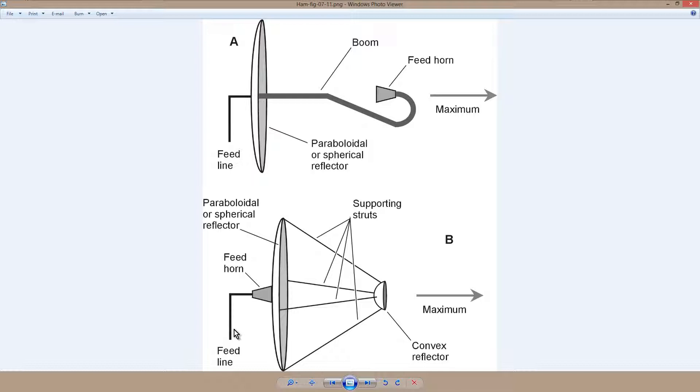So that is called a Cassegrain system, and the advantage of this is that your feed system can be affixed to the dish itself, and therefore is structurally more sound. That helps especially if your feed horn contains a little transmitter itself, which some of these satellite communications dish antennas have.